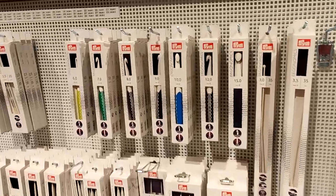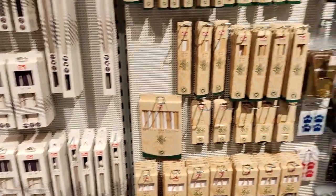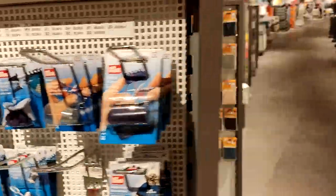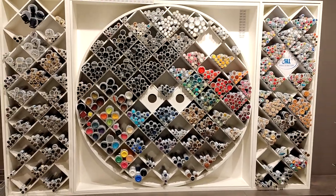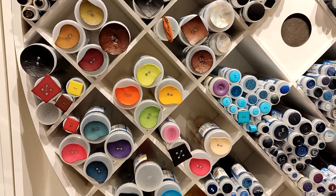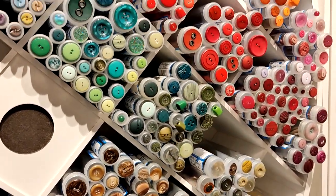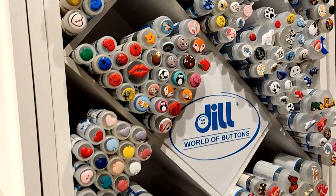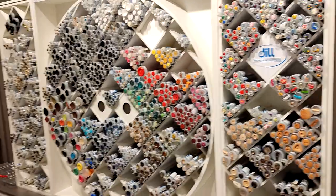Accessories corner — of course, they have all the Prym hooks and Prym needles. It is Germany. And then here we have Addi. Let's see what we have on the other side here. And this is the button wall — look at that button wall! It's almost like it's looking at me. You have everything from very big bulky buttons to very small, different colors, different textures, different sizes — everything you might want. Children's item buttons too. That's really cool — look at how big that wall is.